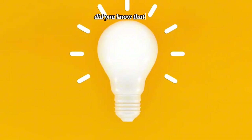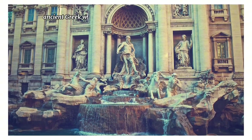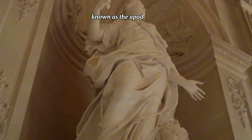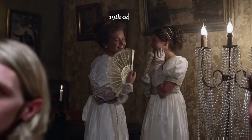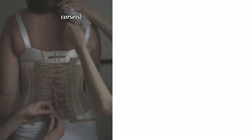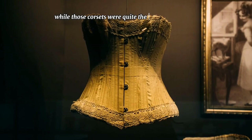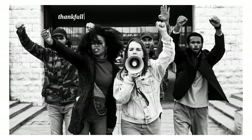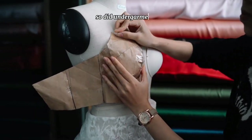Did you know that bras in various forms have been around for centuries? Ancient Greek women used to wear a bando-like garment known as the apodesmos, but the real bra revolution began in the late 19th century. Picture corsets that laced women into hourglass shapes. While those corsets were quite the fashion statement, they were also quite the squeeze. Thankfully, as women's rights and fashion evolved, so did undergarments.